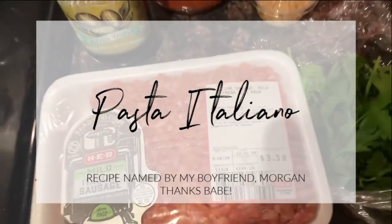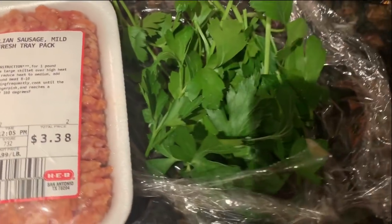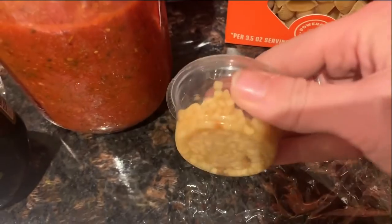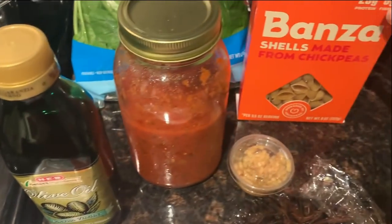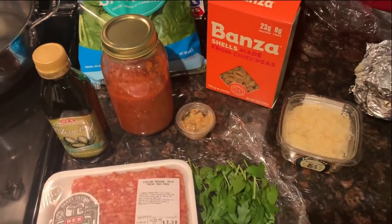Next we have pasta italiano, as named by my boyfriend. You just need some mild Italian sausage, parsley, parmesan, grated or minced garlic, some pasta sauce — this one I made myself — a little bit of olive oil, pasta of choice (I'm using the chickpea shells), and some fresh spinach.